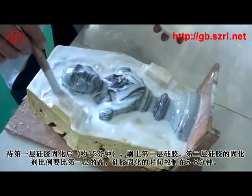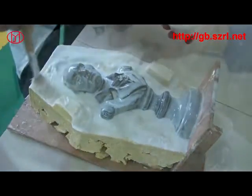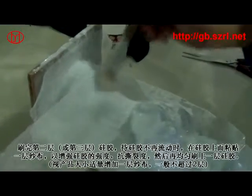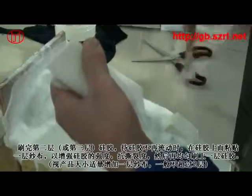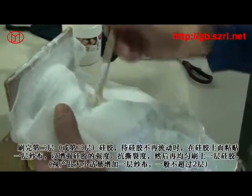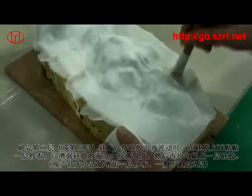抽完真空后把硅胶刷到模种上。第一层硅胶厚度小于1毫米，以能覆盖住模种和油泥为主。待第一层硅胶固化后约15分钟，刷上第二层硅胶，第二层固化剂比例要比第一层高，固化时间控制在5到8分钟。刷完第二层或第三层硅胶后，待硅胶不再流动时，在硅胶上面粘贴一层纱布以增强撕裂度，然后再均匀刷上一层硅胶。纱布一般不超过两层。